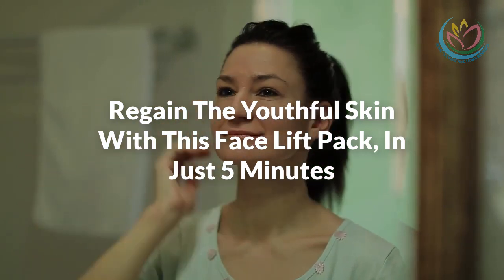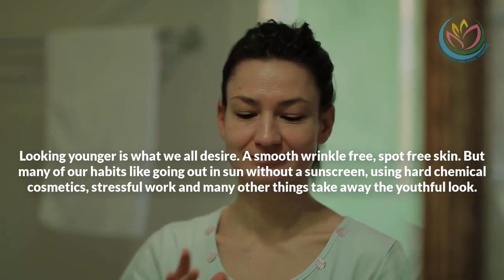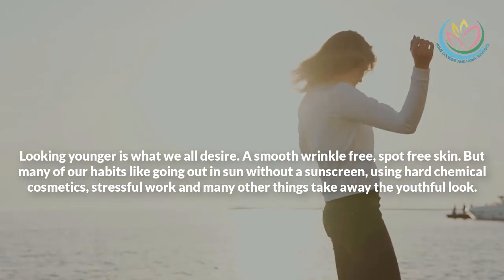Regain the youthful skin with this face lift pack in just 5 minutes. Looking younger is what we all desire — a smooth, wrinkle-free, spot-free skin.